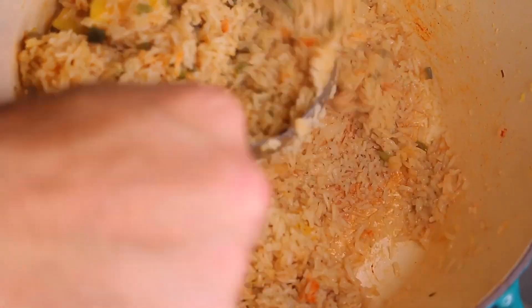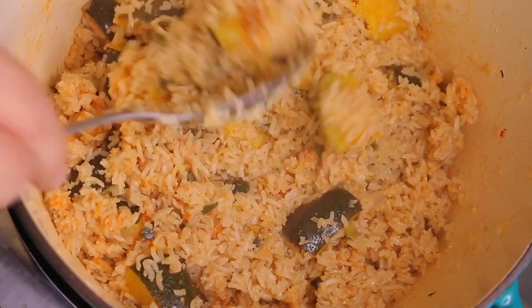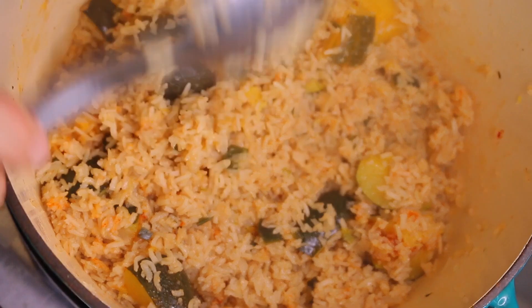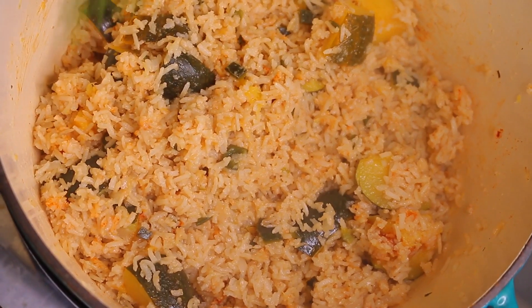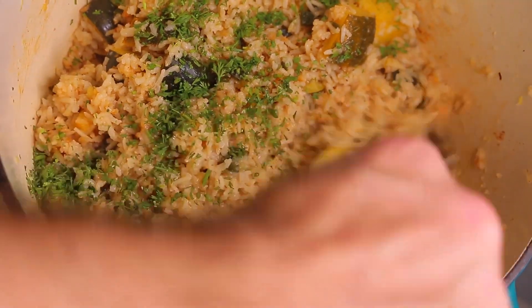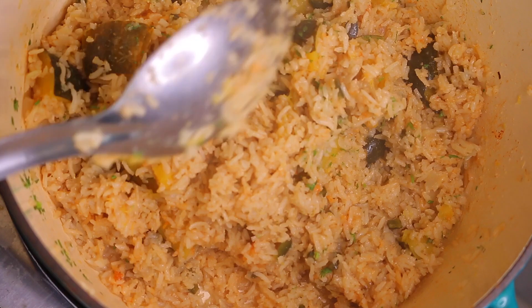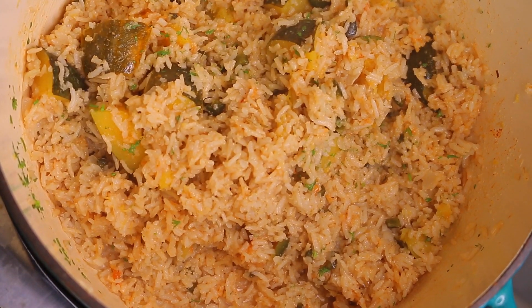Some of the squash is gonna break down — that's okay, it's gonna make the rice richer and creamier. I'm gonna go ahead and add the cilantro in, stir it, and we are ready to serve this beautiful rice recipe. I'll get it on a plate for you guys and give it a taste.